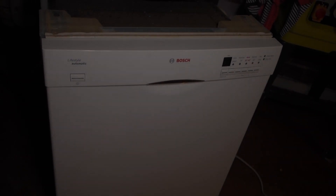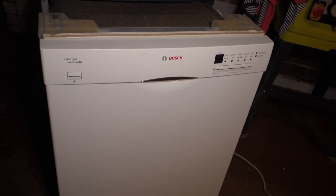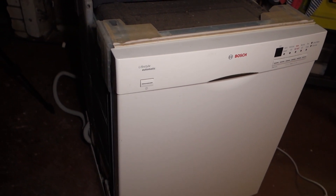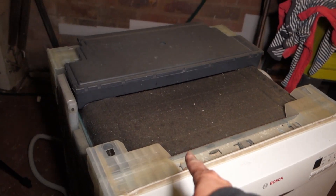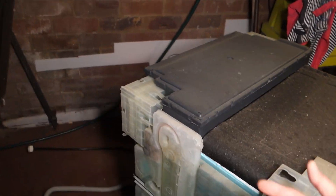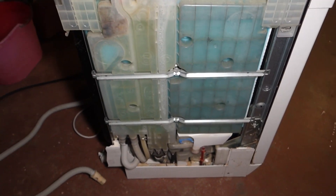Here I'm going to show you the way to take off the drain outlet from the back of this Bosch dishwasher. You can see I've taken off the top and then the side panel — see my other video on how to take them off.